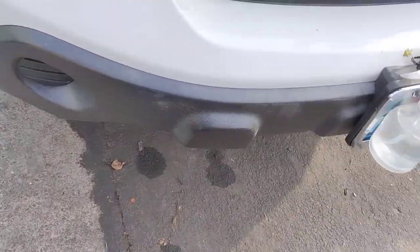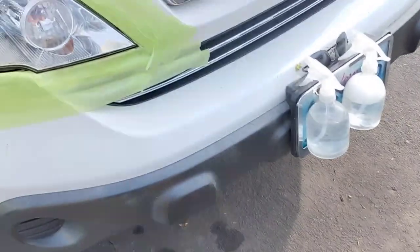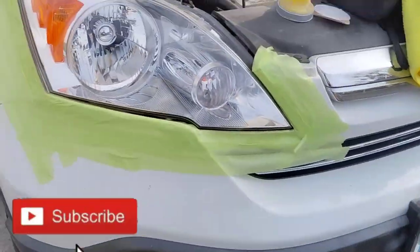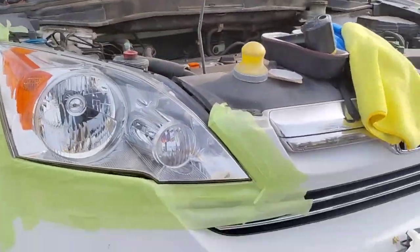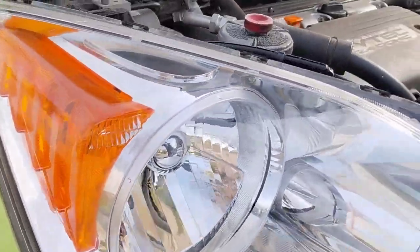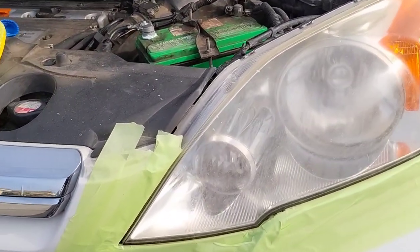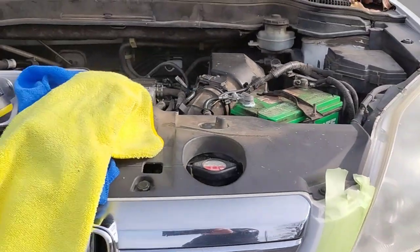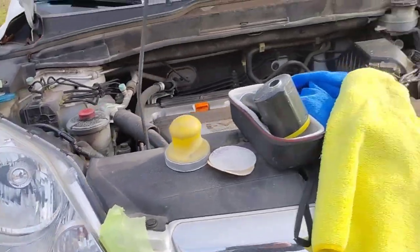Look how clear and liquid it is. When the car pulls off the lot, the headlights don't even look this good. Now look at the other one — this is how it started. I always start with the bad one first because it's a mental morale booster. It boosts your confidence and momentum when you knock out the hardest one first.